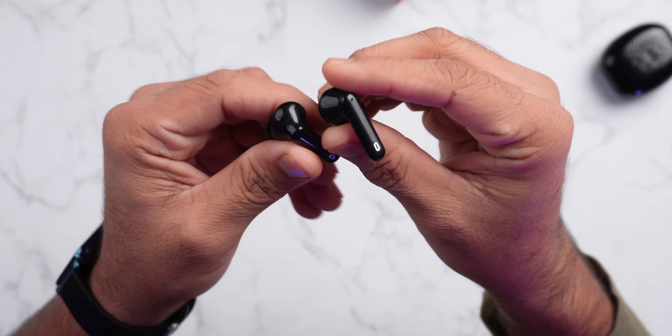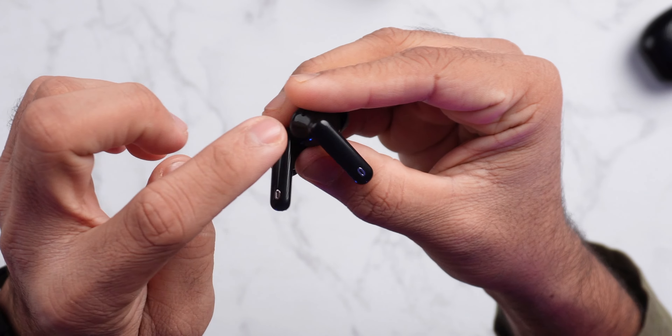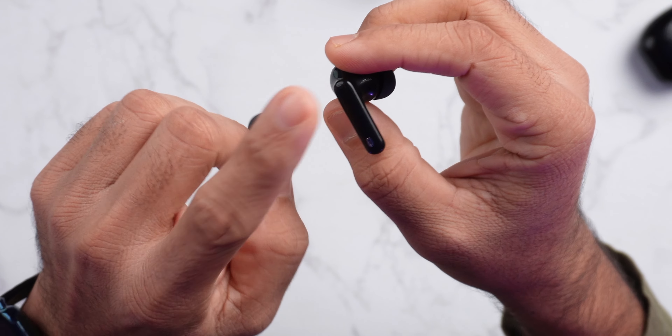Plus, it is sweat and dust proof, so you don't need to worry if you are using it in the gym. On the top side, you have touch gestures, and you can control all things from there. Let me share the gestures.